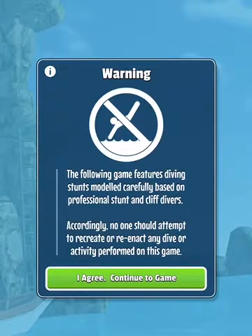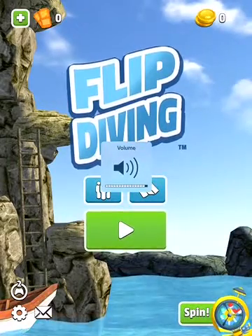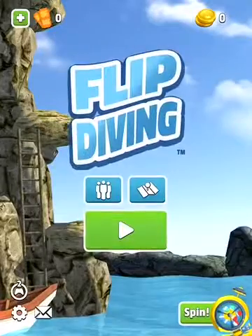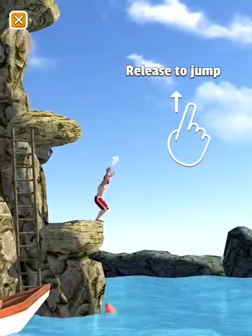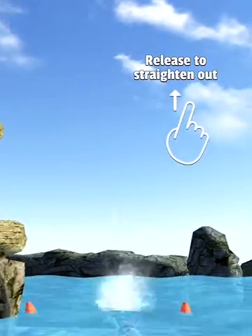Warning: the following game. Press and hold anywhere on the screen to prepare for jump. Release your finger to jump. Press and hold your cup. Release your finger to the screen now.